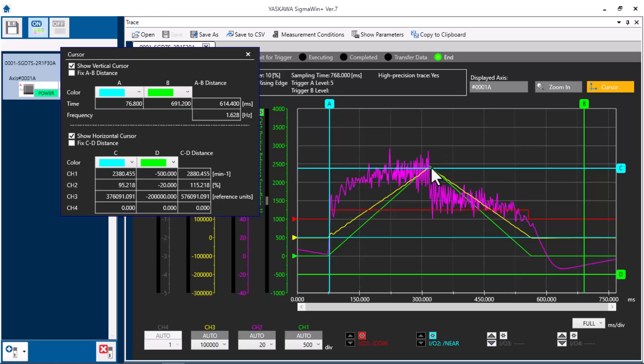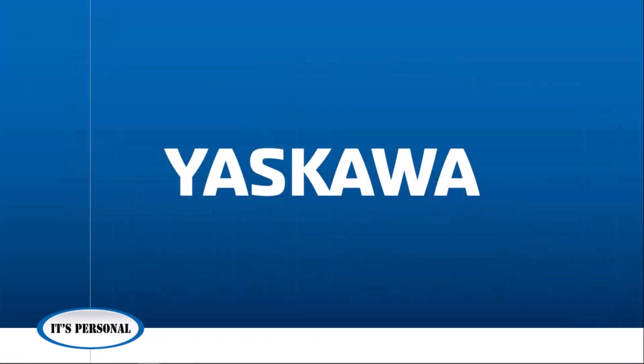This completes the learning module. For more information and training on Yaskawa's products, feel free to browse Yaskawa.com and visit Yaskawa's Learning Management System at training.Yaskawa.com.